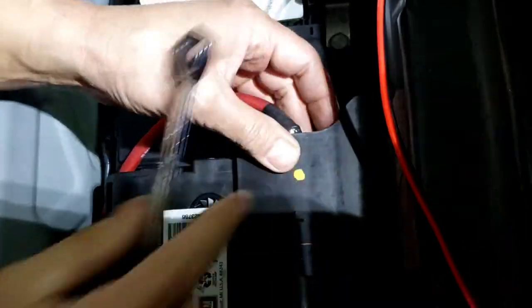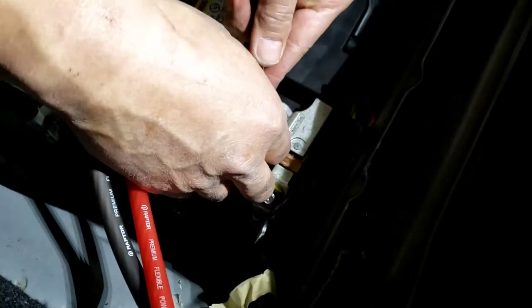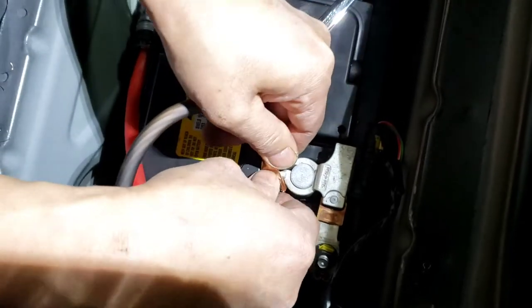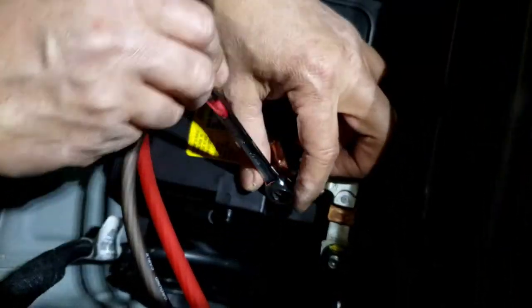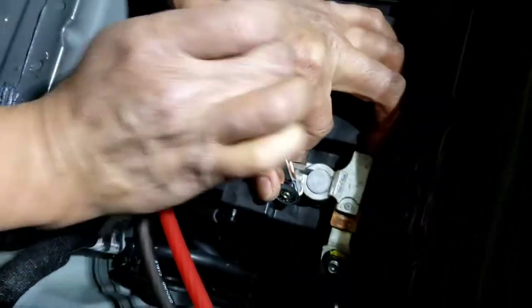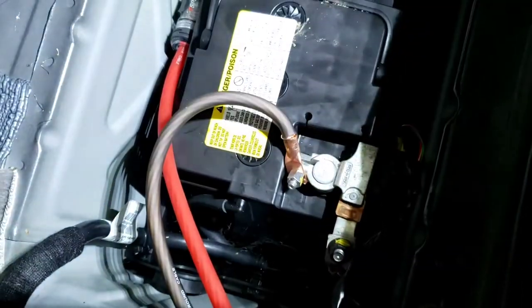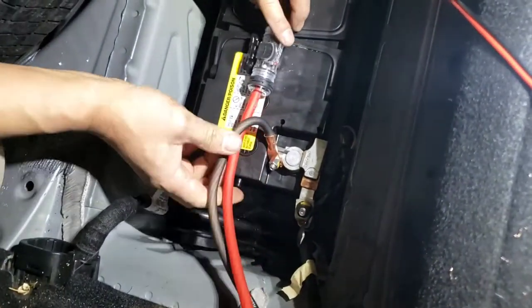Now once you get that done, try to put that in there. Same thing as the ground. Make sure it's not too tight, and I'll usually zip tie right here, about that much right there.